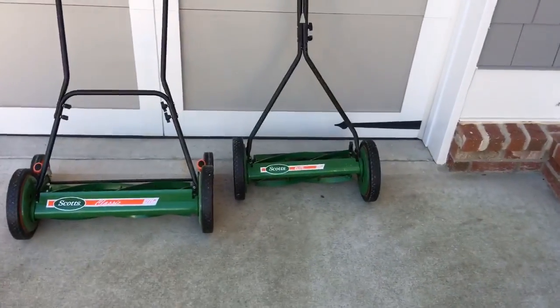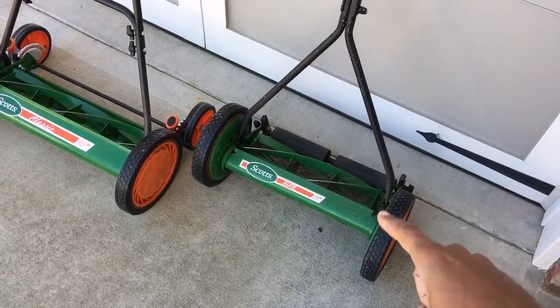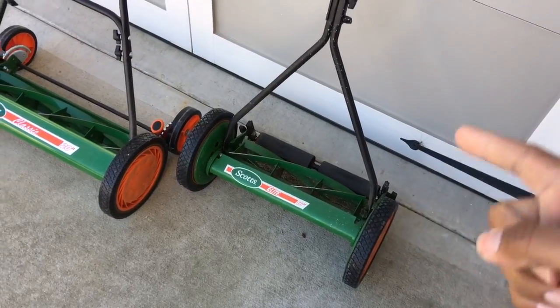A tale of two reel mowers. So last year, 2016, I was mainly using this guy, the 16-inch Scott's reel mower. It's a nice mower. You guys saw the results of it — you look at my videos, you can see how the lawn looked.